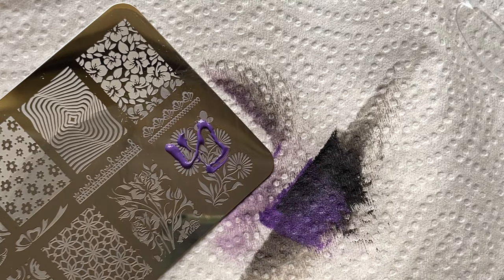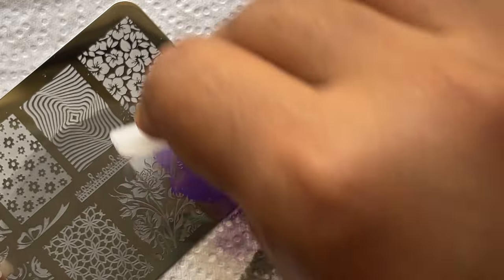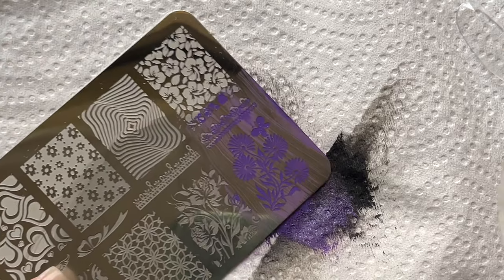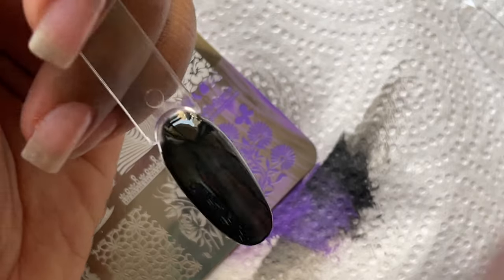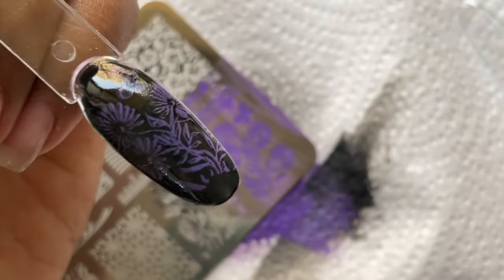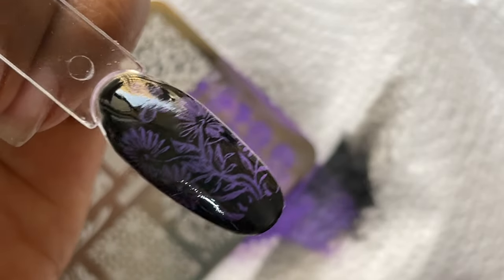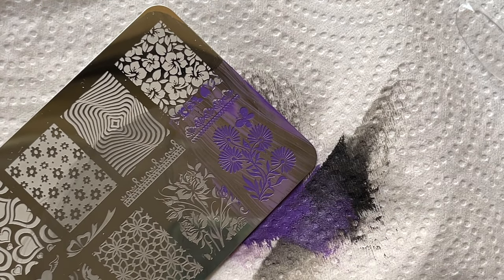This time instead of starting from the corner, I tried a different technique with the scraper to spread the product and pick up the image. Again, the opacity is not what I wanted. I applied it on top of a black base and I can barely see it — it's not vibrant at all. It was kind of a disappointment.